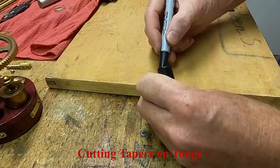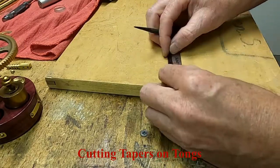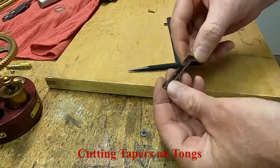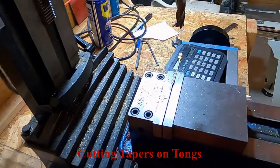The tongs are being marked for cutting the taper. Keeping the two tongs screwed together, the mill was used to cut a taper in the tongs.